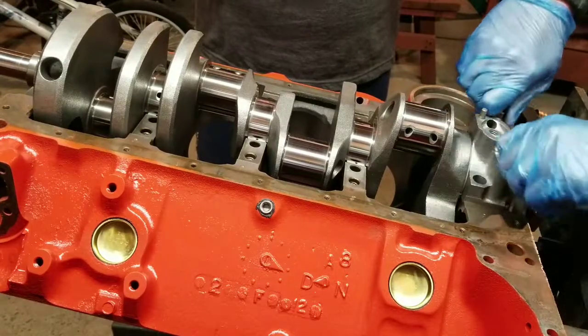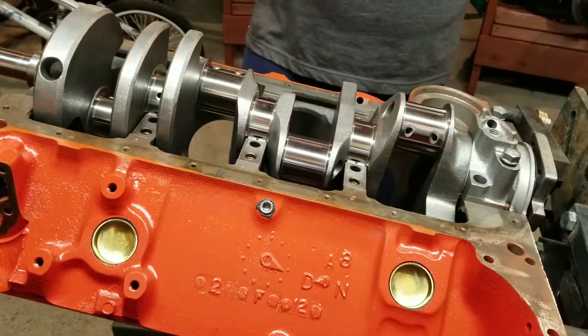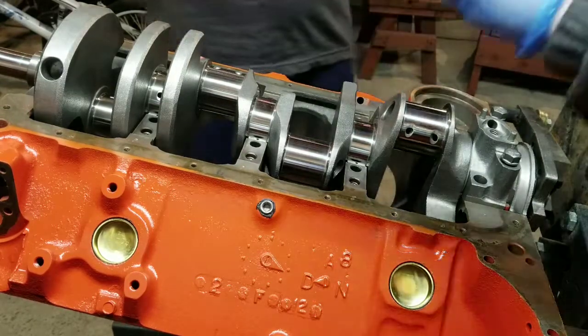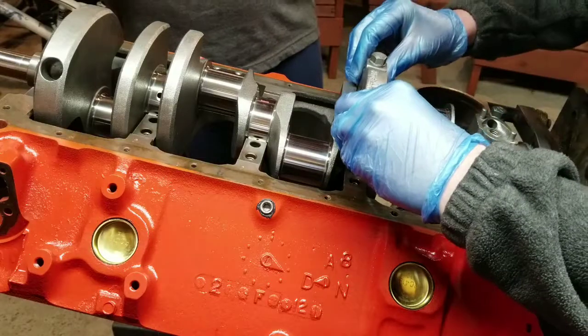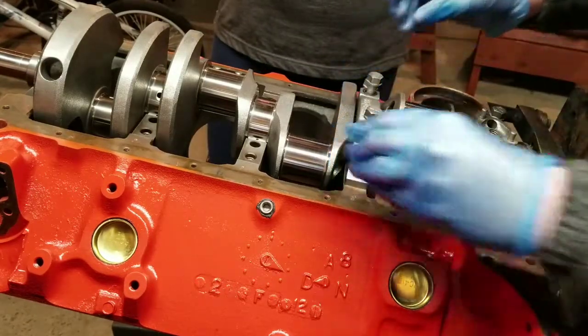We have the plastic gauge down. Now we are going to set the main caps and tighten all the bolts down to the torque specification of 70 foot-pounds and see what our clearances come out to.